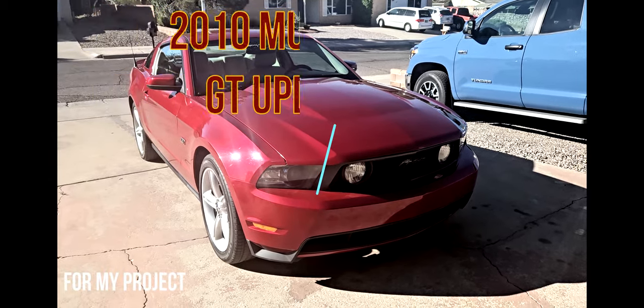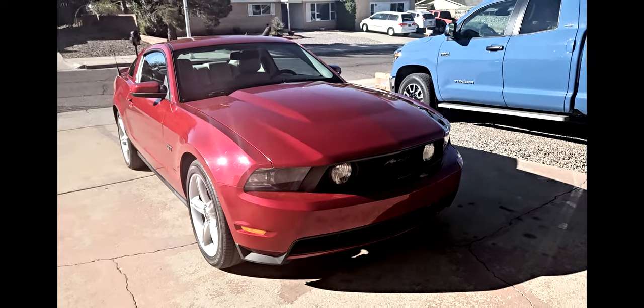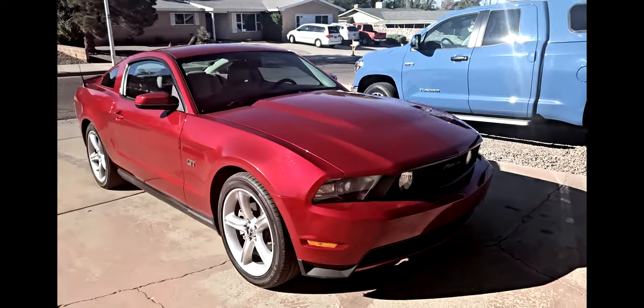I told you I'd do a video kind of walking around the new Mustang. We'll just take a walk around and look at the outside.